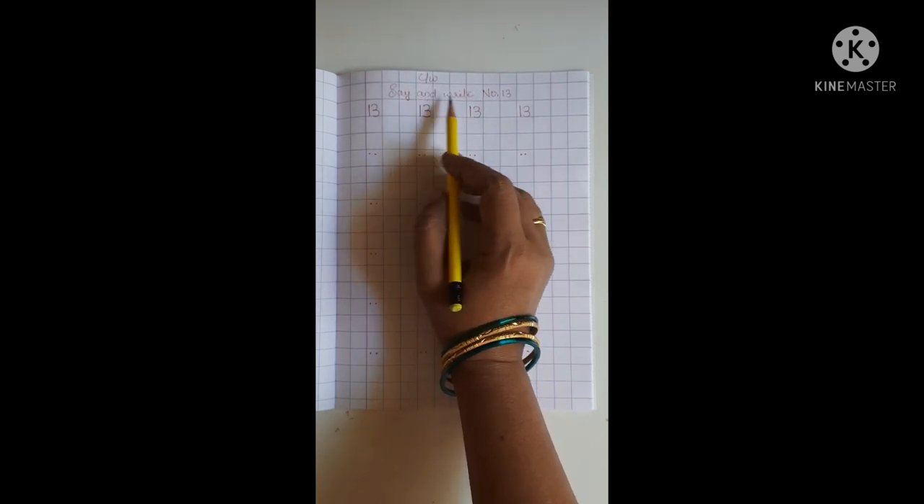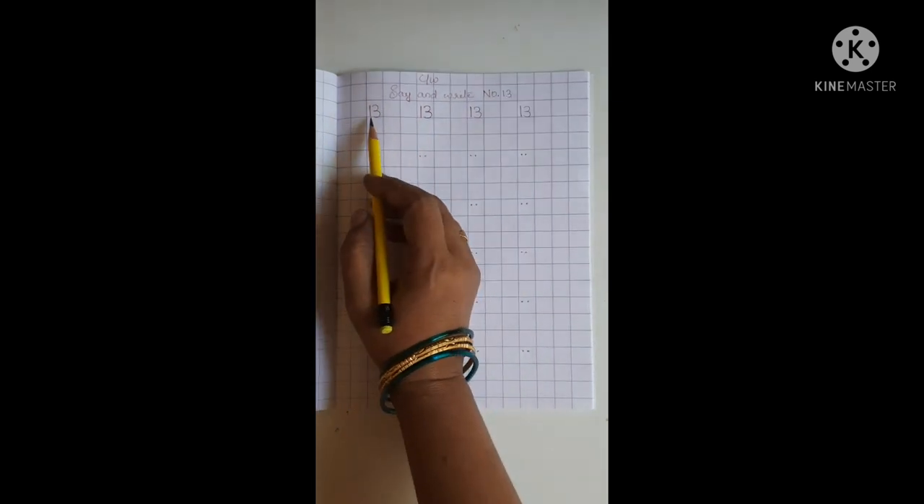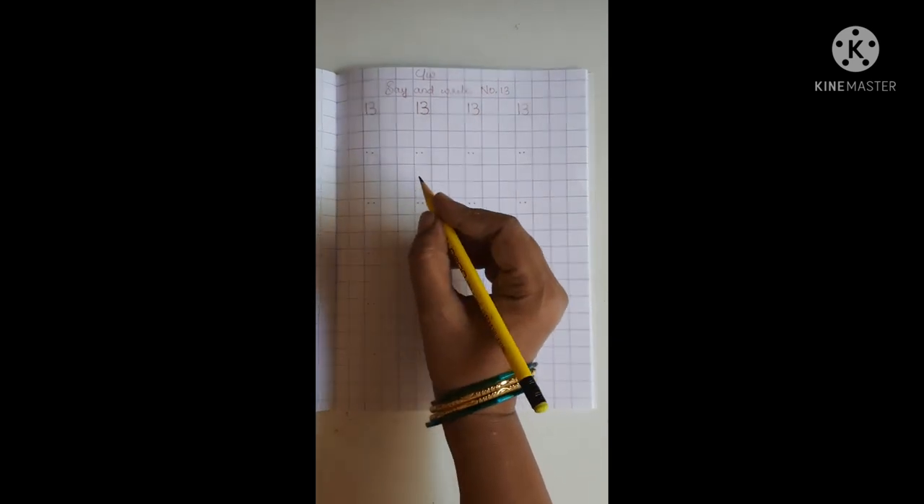Say and write number 13. 1, 3, 13. This is number 13. 1, 3, 13. Take your pencil.